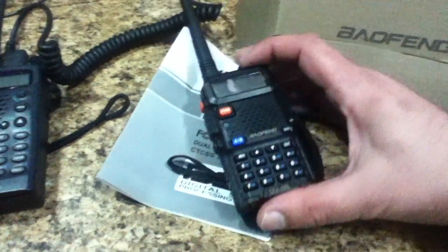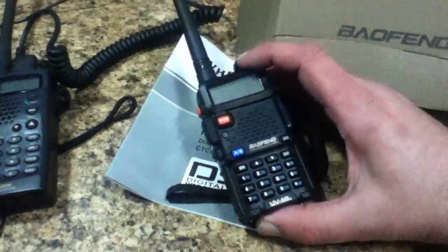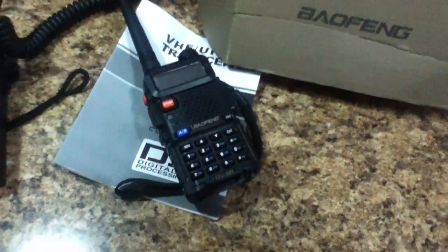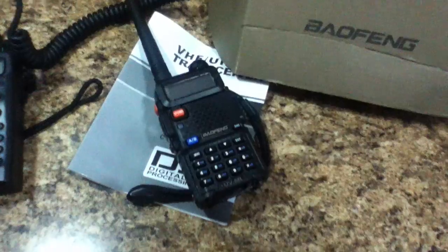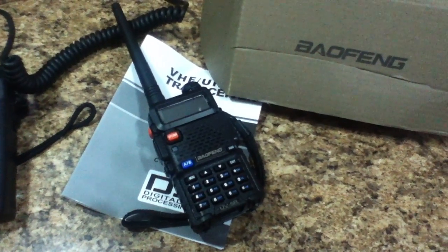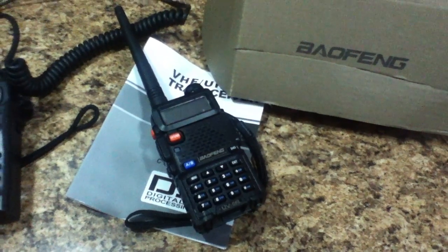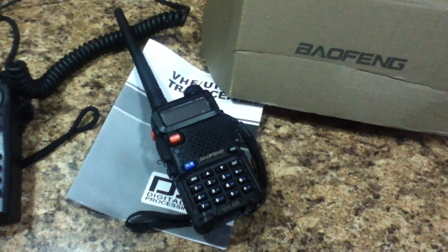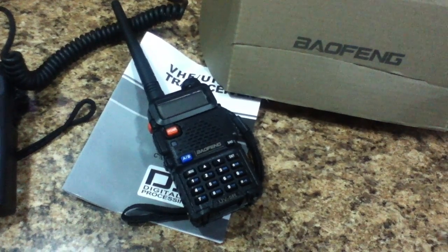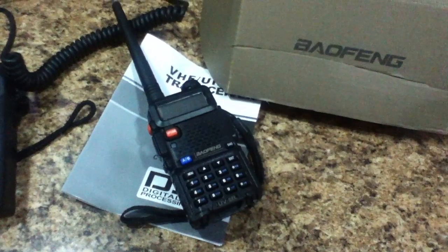If you want to get some good radios for reasonable money, the Baofeng UV5R is definitely a winner for SHTF-type situations. Just realize that you're going to be in a hell of a learning curve learning how to use this thing to its full potential. If you're part of a prepper group or survival group, this may be something you want to purchase and hand over to a specialist in your group who you trust to get all the programming right.